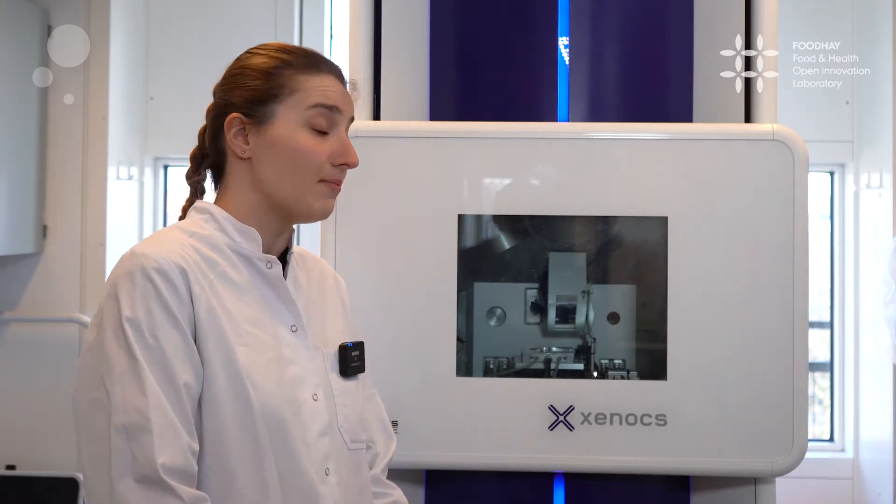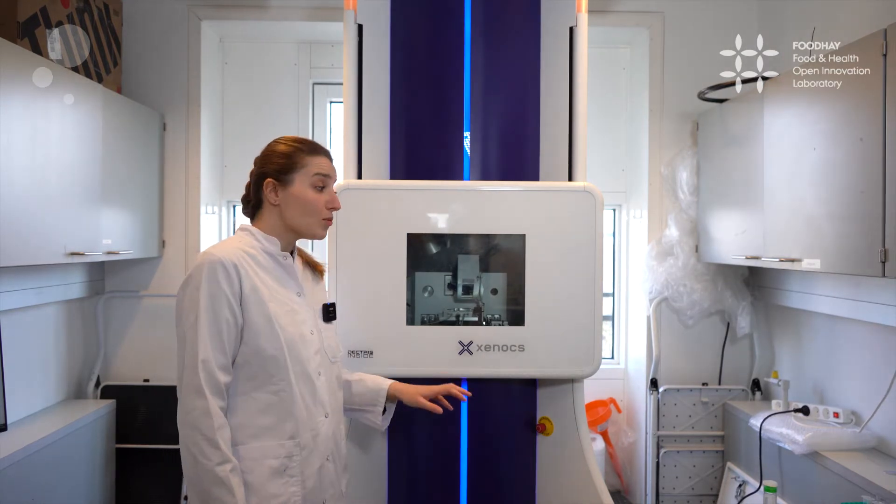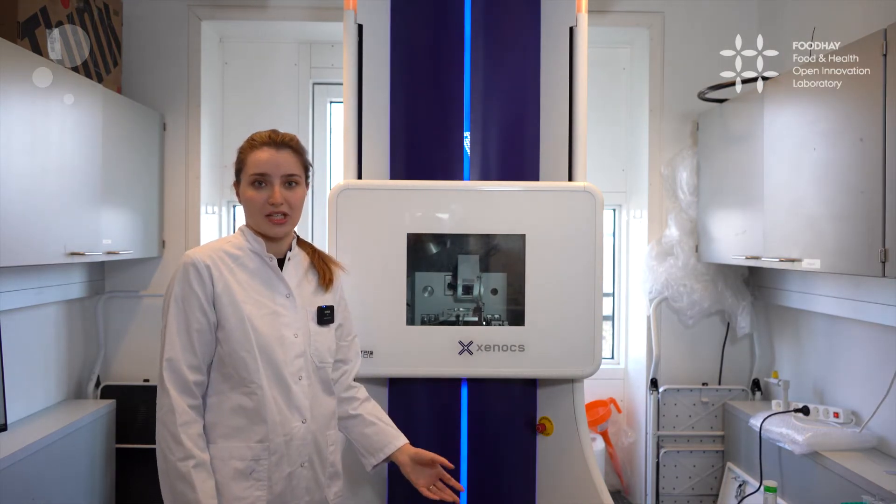FOODHEY is the Food and Health Open Laboratory and it's a Danish initiative that's funded by the Ministry of Education and Science. The equipment here is called the Nano Insider and it's a small angle X-ray scattering machine.